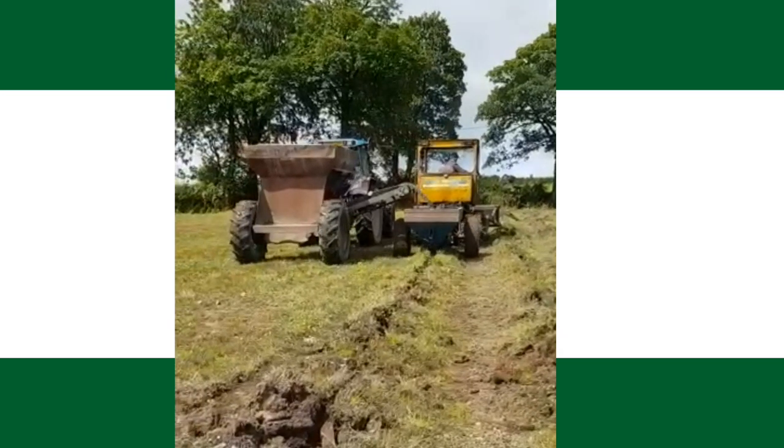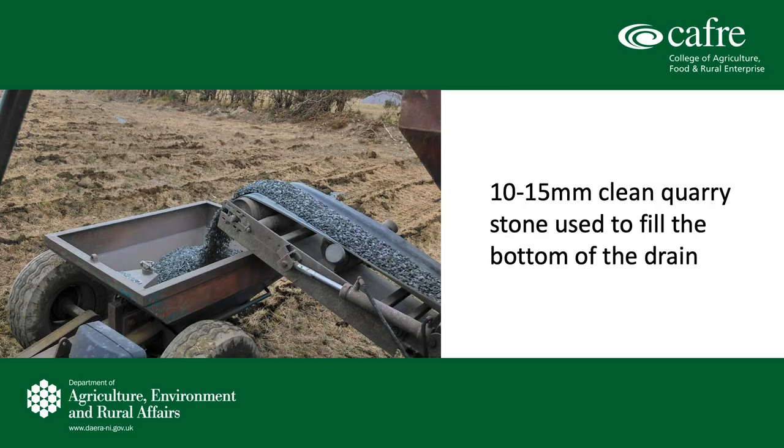Here we can see a close-up picture of the stonehopper being filled with the stone cart with 10 to 15mm clean quarry stone. A very important tip: use clean stone, and if possible don't load up the stones off the field. Use a concrete loading area or a clean hardcore area if you can. This is to avoid clods and soil getting mixed with the stone, which could eventually block the mould plough.